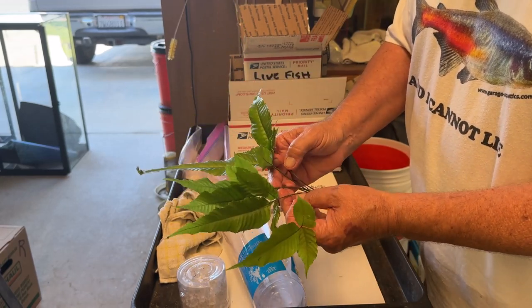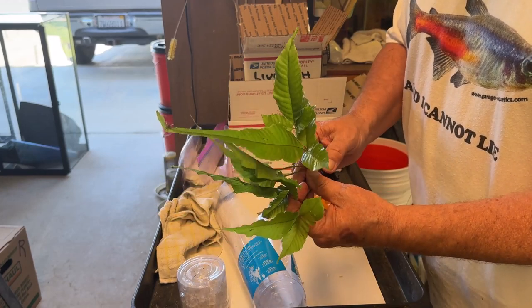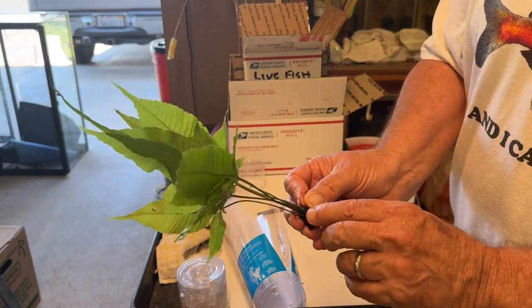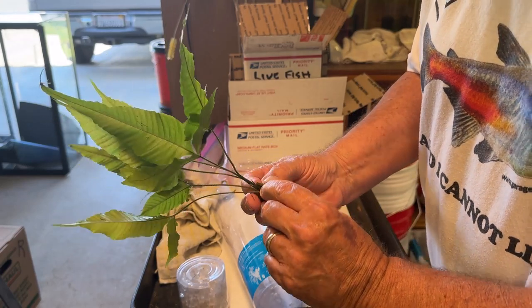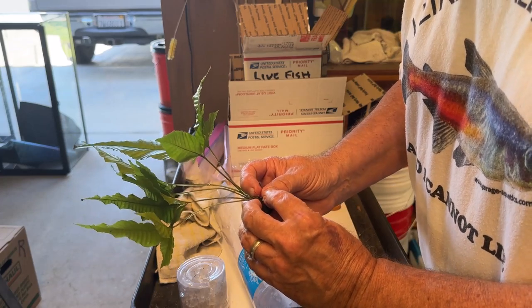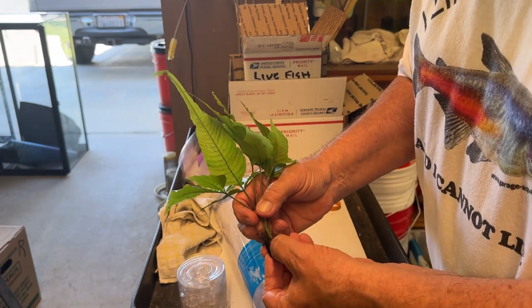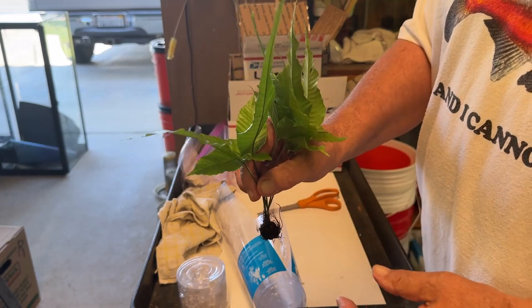That is it in a nutshell. There are six really nice fronds on here, and right at the end here looks like a new bud — it'll be a new leaf, I hope. It's hard to tell if that's damaged or not, but there's one on the side here too, so I think this will do just fine.